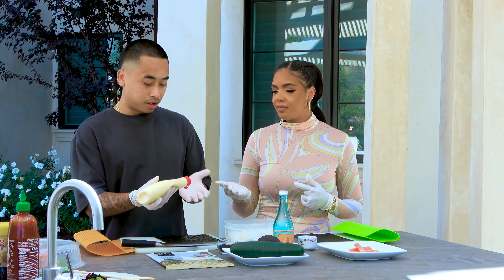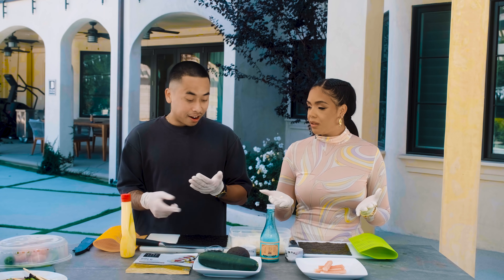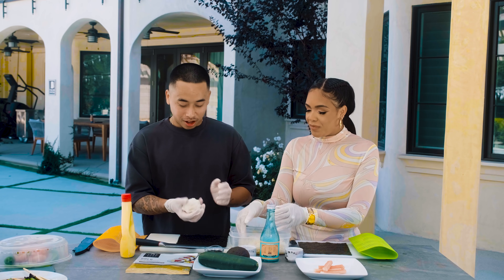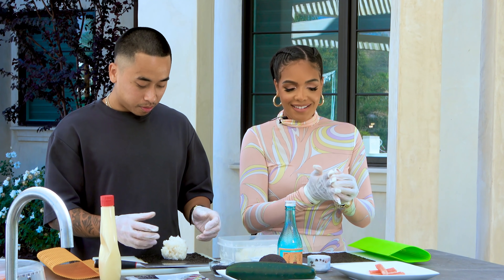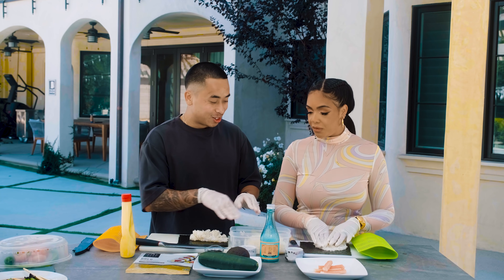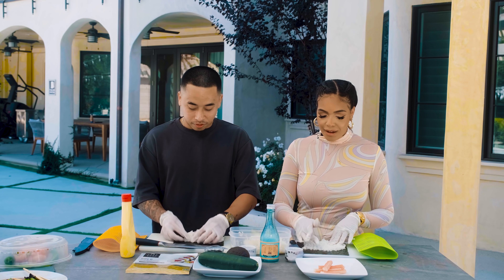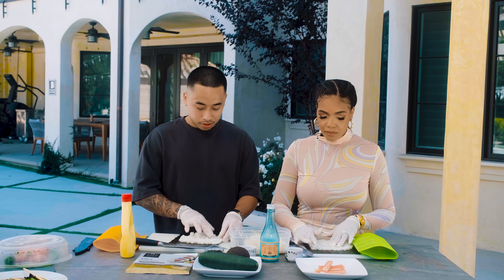We're going to start with the rice. Put on gloves so the rice doesn't stick — that's key. Season your gloves with the rice. Make a little ball, then put it on the seaweed and spread the rice out. Don't push down hard because that smushes the rice — you want to keep the consistency there. Just move it gently onto the seaweed. Don't worry about gaps; you can fill them in.